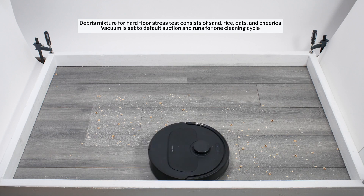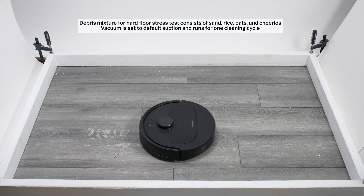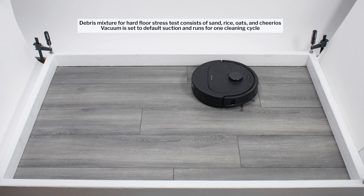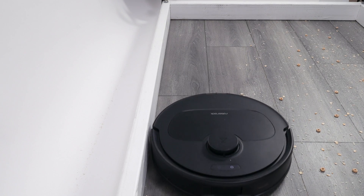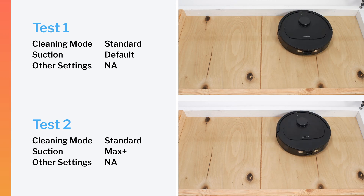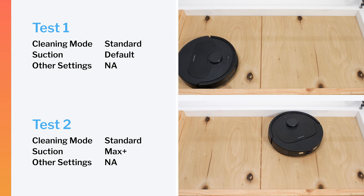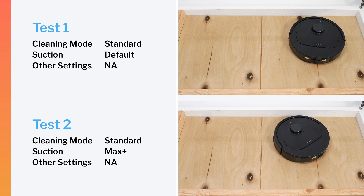Moving on to our hard floor stress test, the Kirivo S once again matches other Kirivos and exceeds the performance of most competitors from other brands. It picks up more debris than most competitors after a single pass and gets a better clean overall after multiple passes. The Kirivo S also performed very well cleaning edges, getting sufficiently close to pick up debris lying along the edge very effectively. In our robot vacuum crevice test, it picked up very little debris on default power and only partially cleaned the crevice on maximum power — though these are still better results than most competitors, which performed noticeably worse in this test.